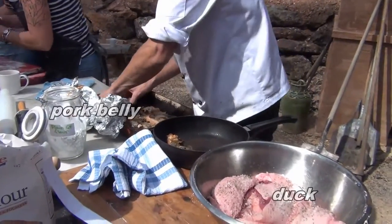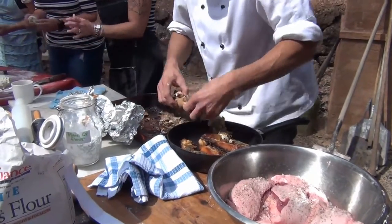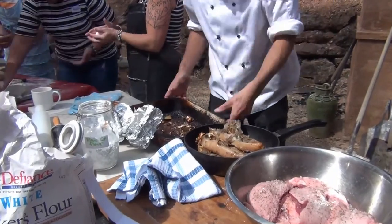This pork belly I just braised at home last night for a couple of hours with garlic and bay leaves. Cook that up in the oven, then just cut it into pieces — it'll all crisp up and we'll put that with the duck.